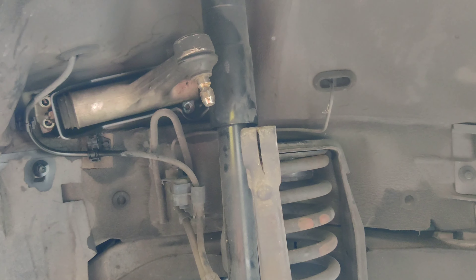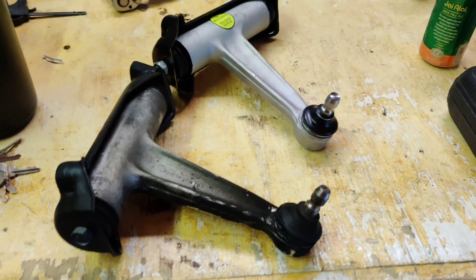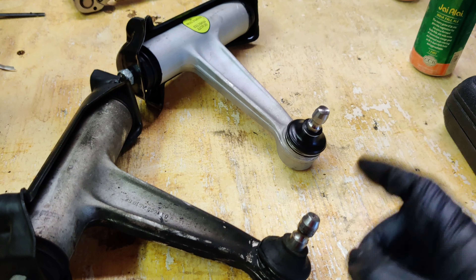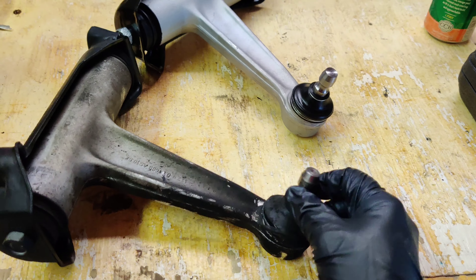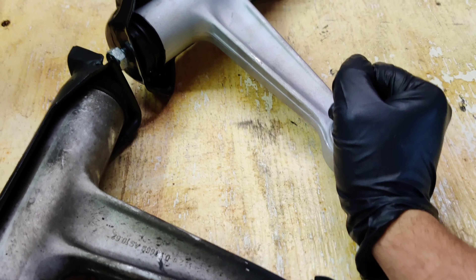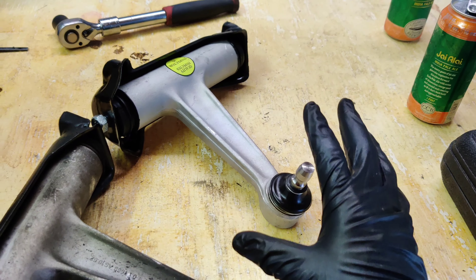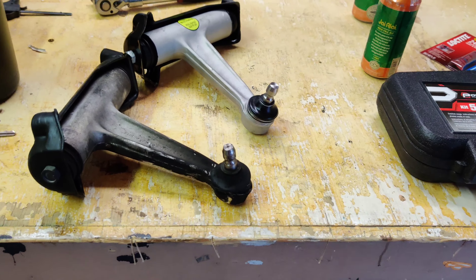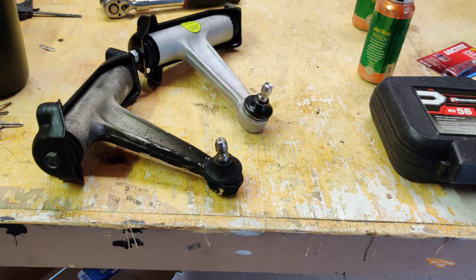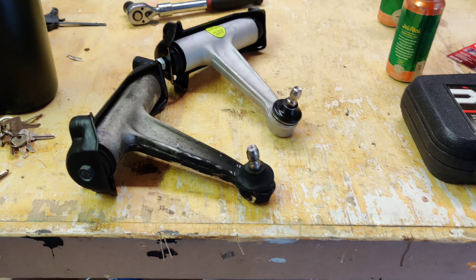It's always good to get these things off the car and check out how bad they were so you feel confident you're changing out the right parts. Check this out — with one hand I can't even move this at all, and that is how it should be. This should be extremely stiff because it keeps your car stable. You guys saw originally how I was moving the wheel, so that is absolutely one of our major problems.